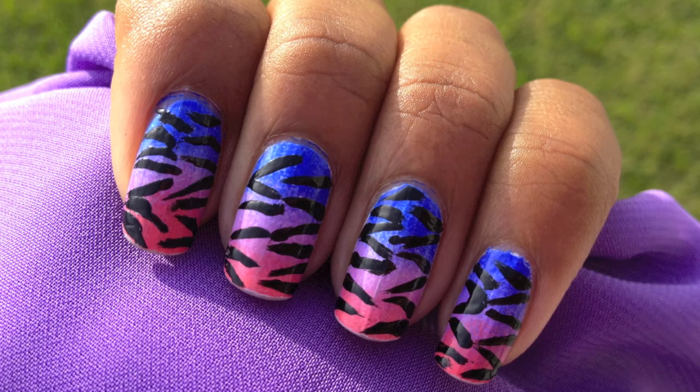And now we're all done. Your ombre zebra nails are complete.